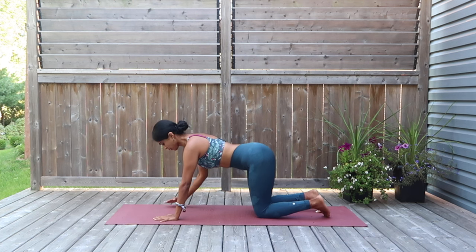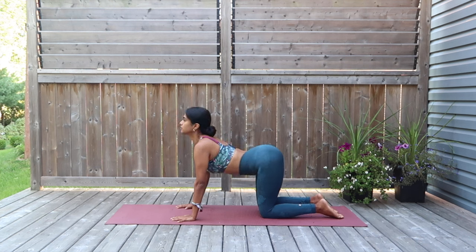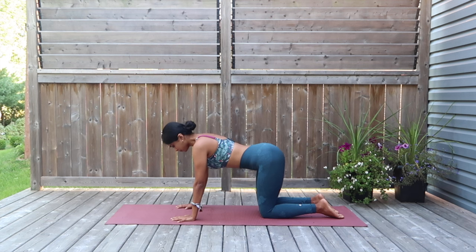We are going to be doing the cat and the cow hold. For this, I want you to arch the back, gaze up to the sky, take a nice deep inhale. And keep exhaling out as you stay in this pose — arching for the back, a beautiful stretch for the spinal cord. I want you to exhale, tuck yourselves down as your chin drops down to the chest, holding the spine up to the sky. And release yourself.